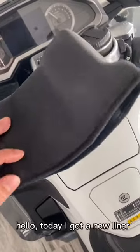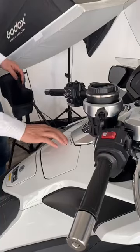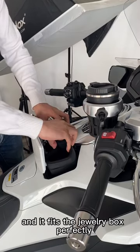Hello, today I got a new liner for the jewelry box of my Honda Godwin. The installation is very simple and it fits the jewelry box perfectly.